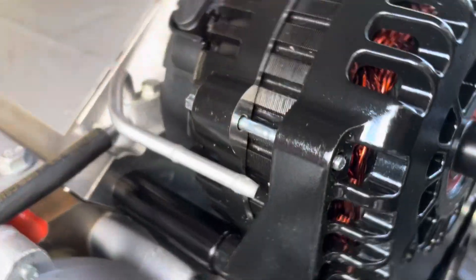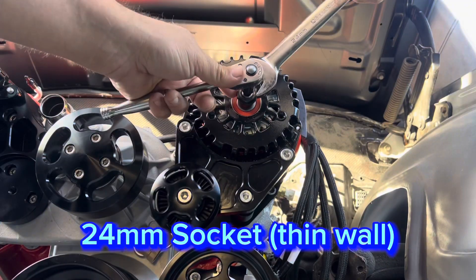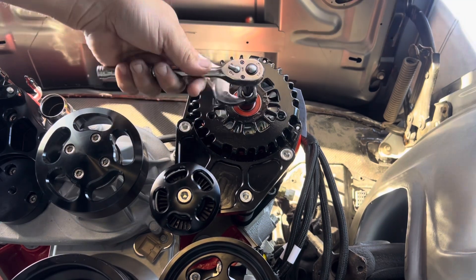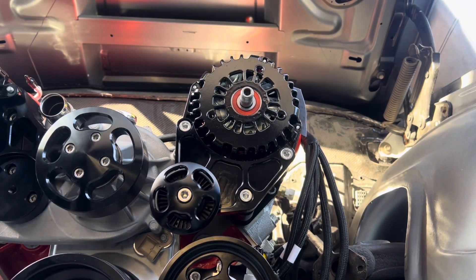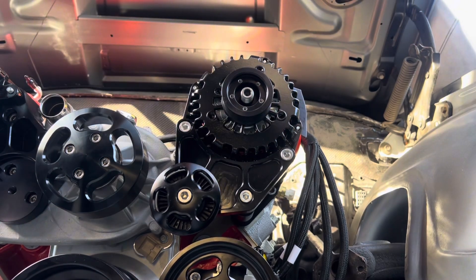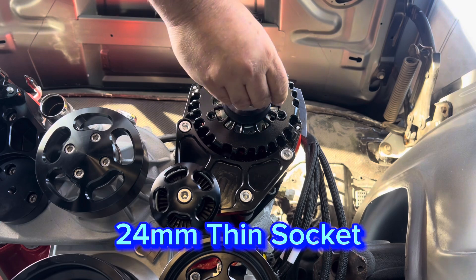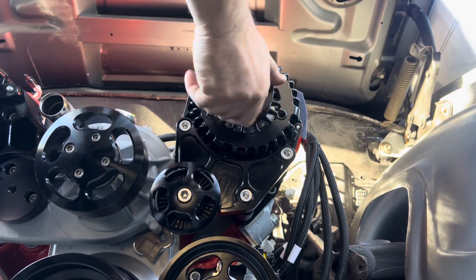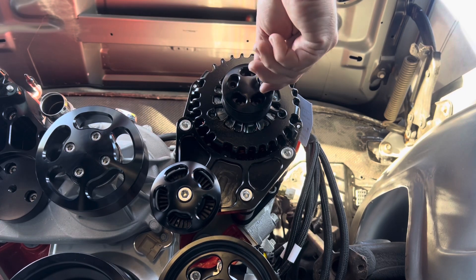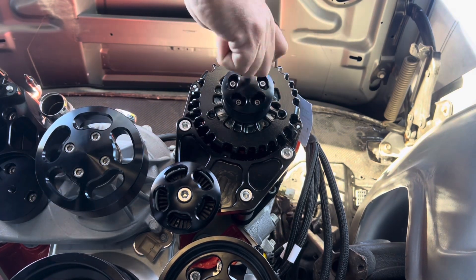Next, install the alternator pulley. The nut is 24mm — to hold the alternator shaft center while loosening or tightening, you'll need an 8mm Allen on the shaft. Install the four 4mm Allen bolts onto the cap, place the pulley on the alternator, add the lock washer, then thread on the 24mm nut. Use a thin 24mm socket so it doesn't rub the pulley sides, and use an impact gun to tighten it. Then snap on the cover with the 4mm Allen bolts.